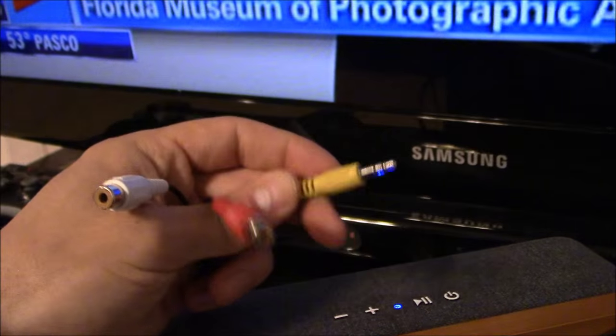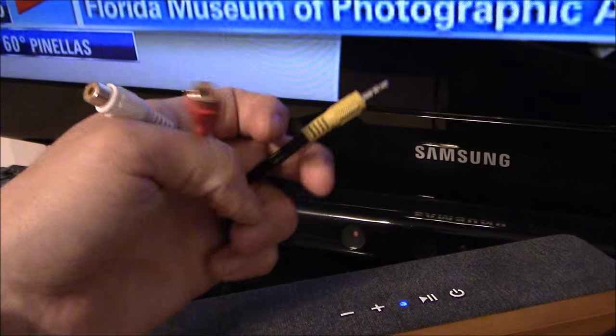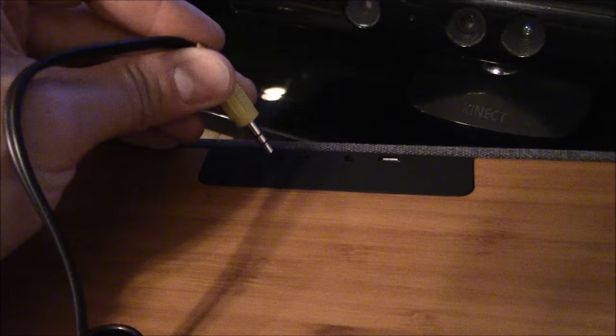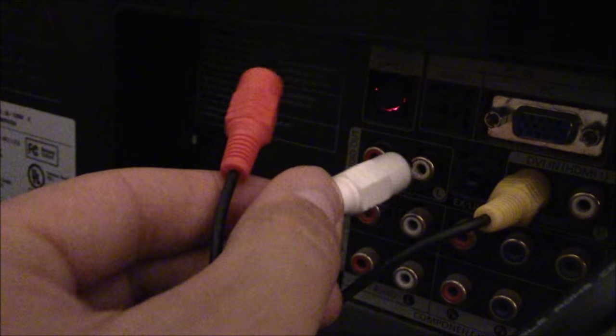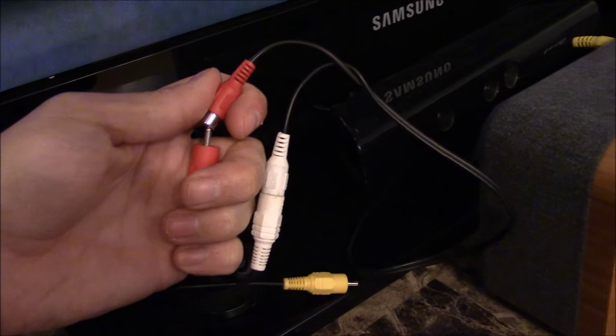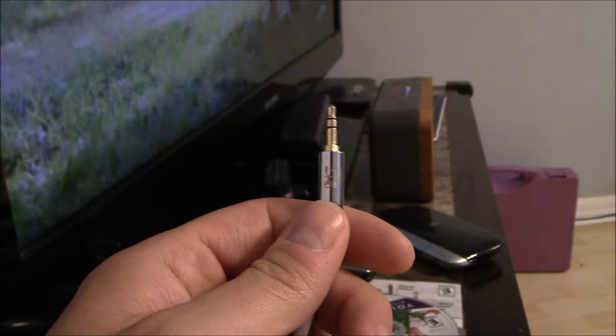There are two ways to hook it up to your TV. You can hook it up using a Y adapter — 3.5 male audio cable on one end and female RCA audio cables on the other end. Take your audio cable and plug it into the audio input, then connect it to your audio output on your TV, and plug it in right here on the Y adapter. However, if your TV has a headphone jack, I suggest using that. You can use the TV's USB output to keep the speaker powered on, then plug into the headphone jack on your TV to the back of the speaker.